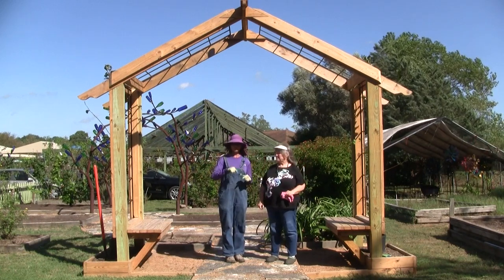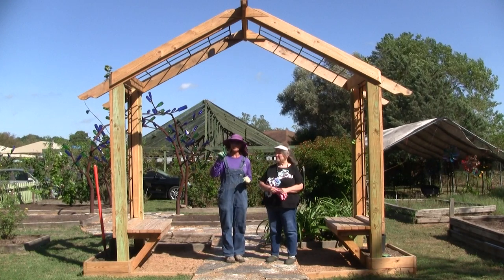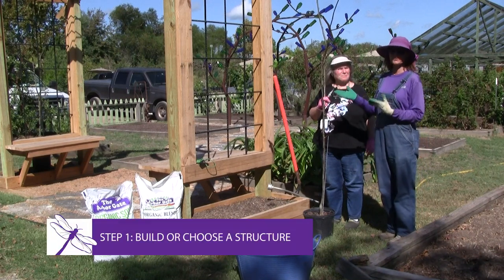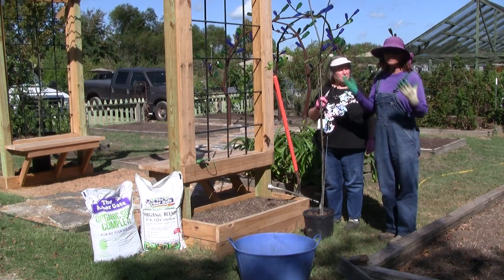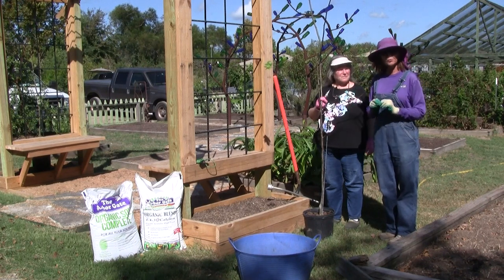We're going to train some pear trees over this arbor. Step one is to pick a structure. We're so fortunate to have this gorgeous arbor, but you can use anything — a chain link fence, a wood fence, the side of your house, a common trellis, or a common arbor. Any structure will work.